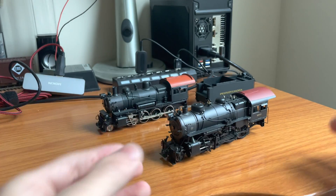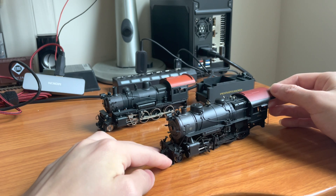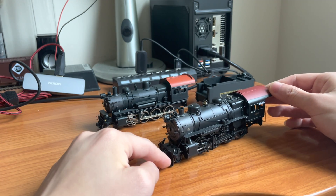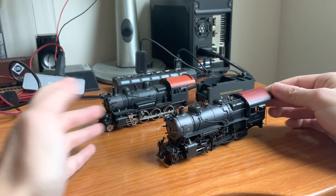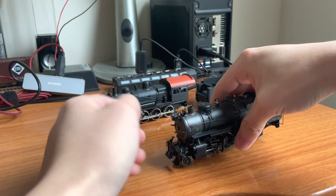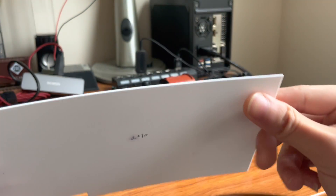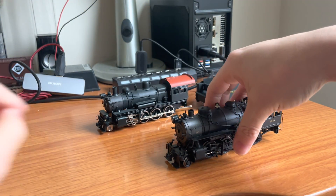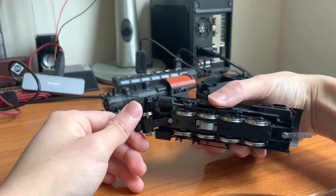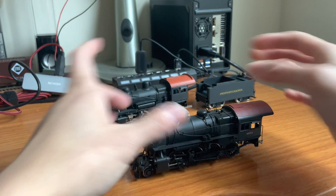Sometimes on very long engines, the pilot doesn't sit high enough. The pilot can literally touch the track during uneven sections. You can use a Dremel to file down the bottom of the pilot, but that ruins the detail. Instead, I recommend using a thin sheet of styrene or tape on the bottom, then painting it black to hide it — that's a very effective way of insulating the bottom of the pilot.